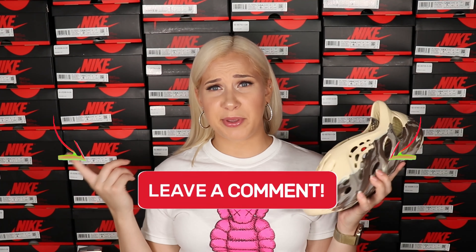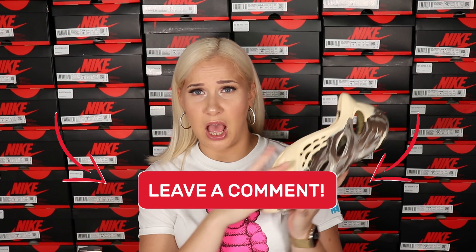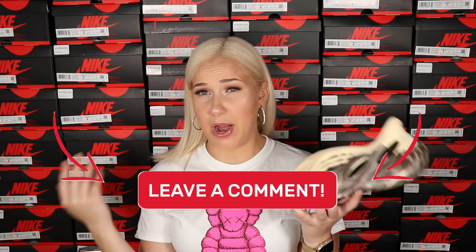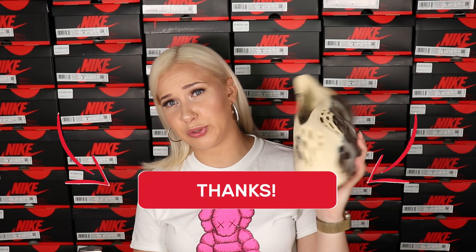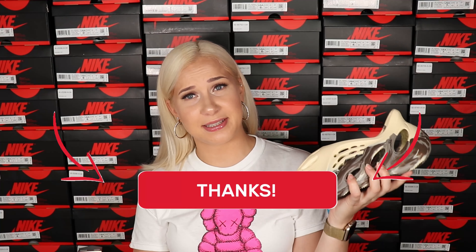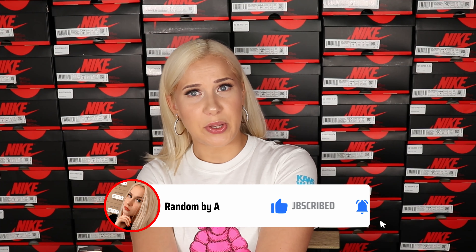Let me know in the comments down below what are your thoughts on these new Foam Runners. Are you waiting for new brighter colors, or if you were able to get these, let me know in the comments. That's it for today's video — thank you for watching and spending time with me. I'll put a couple more videos right here. Hope to see you in the next video. Bye!